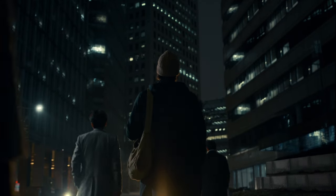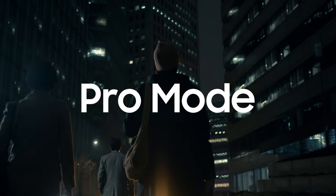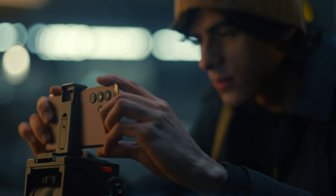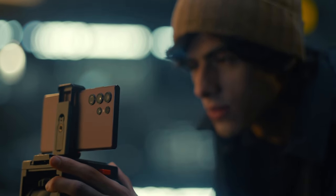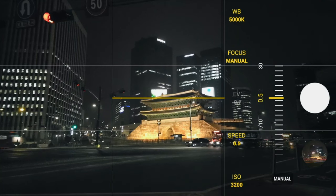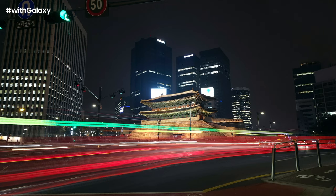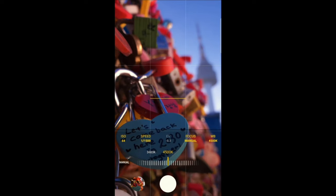We're giving you a choice — we're giving you more advanced functions like Pro Mode. It's a truly professional camera experience that even an amateur photographer like myself can take advantage of. In Pro Mode, you can manually adjust your shutter speed, ISO, manual focus, and white balance.